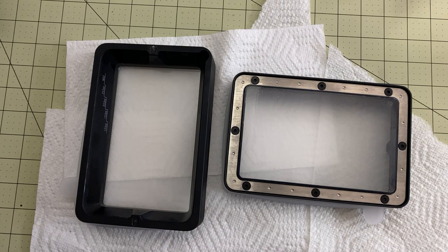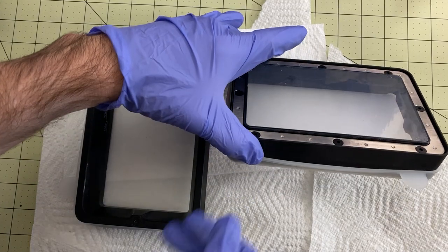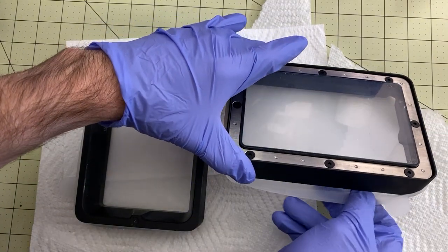Hello my fellow geeks, I'm Mark and today on Elite Geek, I'm going to replace the FEP in my Solvel 3D resin vat that I use with my Anycubic Mono.